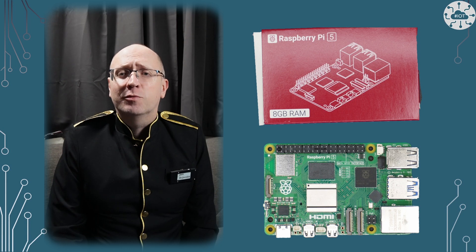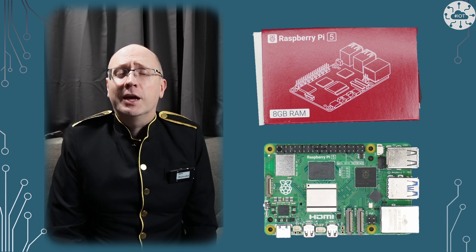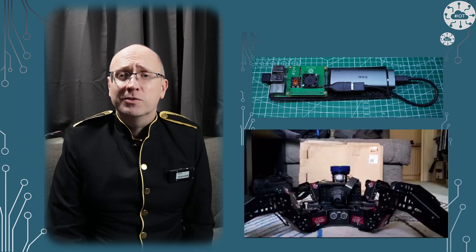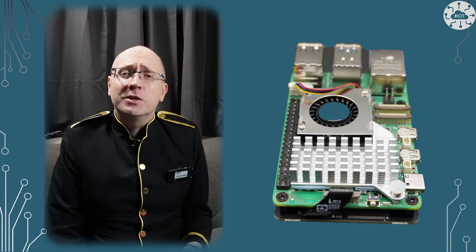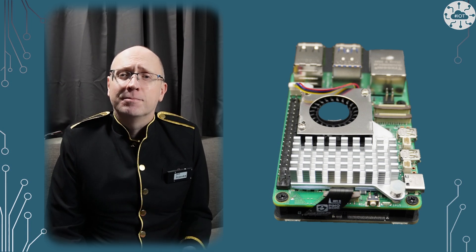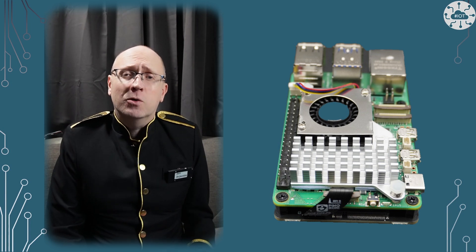Today I'm going to deviate a little from my normal subject and take a look at the Raspberry Pi 5. I use Raspberry Pis as servers in my environment and for high-level robotics functions like planning and mapping. I was therefore delighted to see the release of the Raspberry Pi 5. In this video I'm going to take a look at the hardware and two peripherals: Active Cooling and Pimoroni's NVMe base to allow me to run from an SSD. I'll also do some measurements of the performance uplift from my Raspberry Pi 4 workhorses.